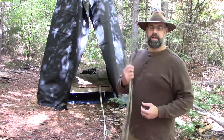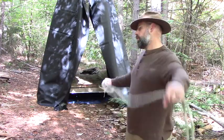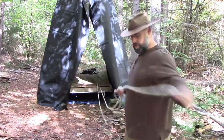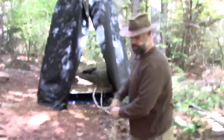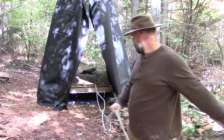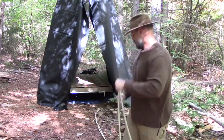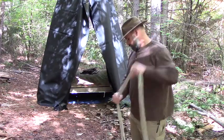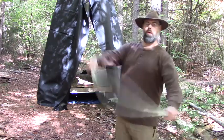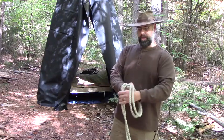With a long rope like this, I like to double it over. So I'm going to take the two ends and go through the entire rope so that I have an even amount on each side. Pardon me while I just sort of spread this aside so I don't get tangled.